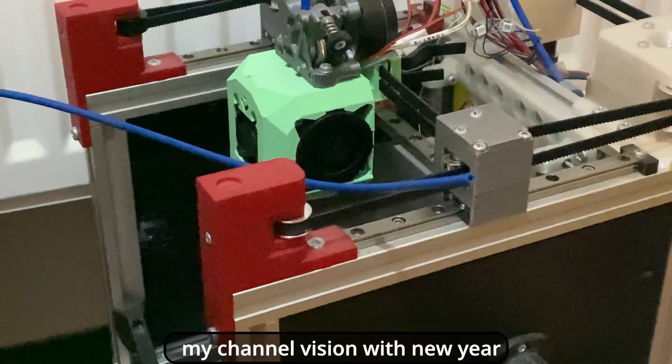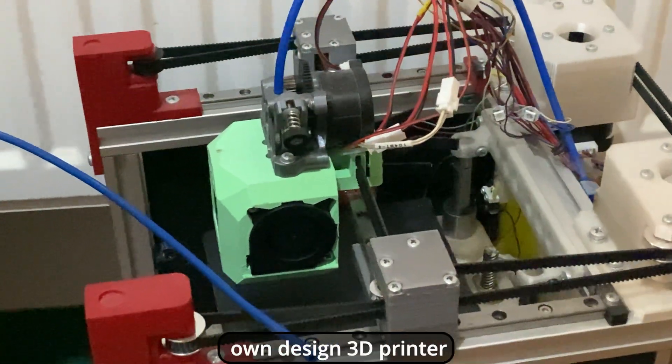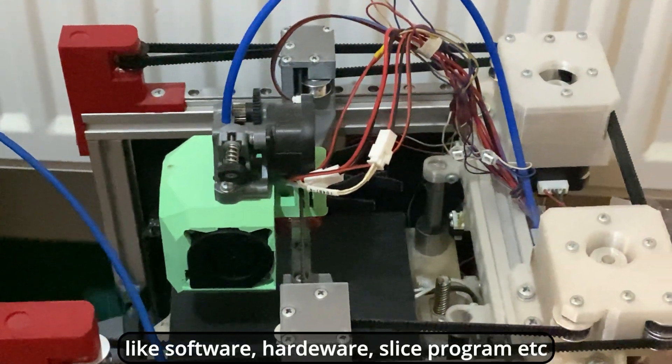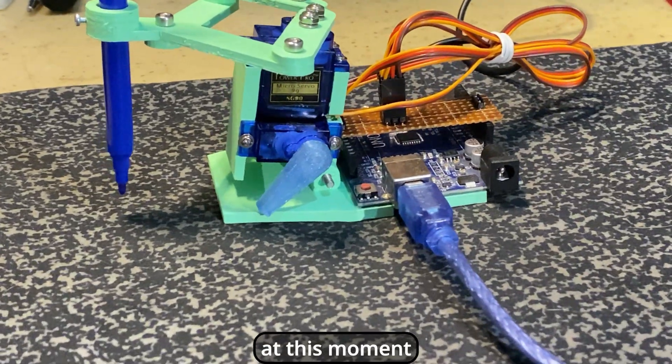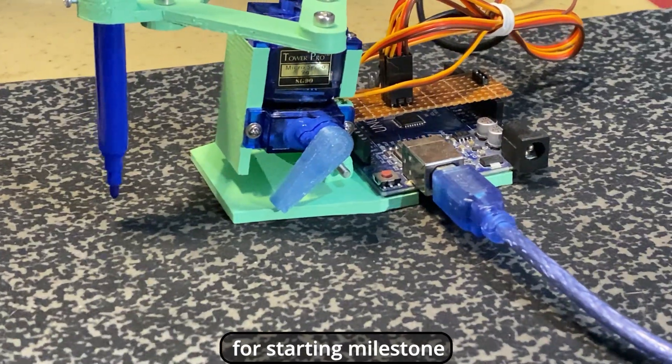I will change my channel vision with the New Year. My purpose is to make a completely own-design 3D printer — like the software, hardware, slice program, etc. I should start somewhere, and at this moment this project is the perfect choice for a starting milestone.